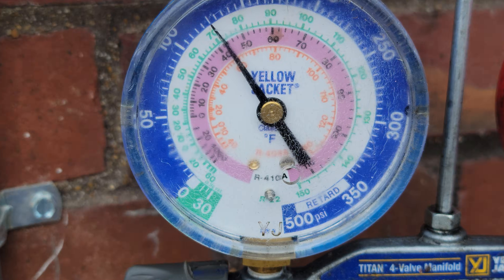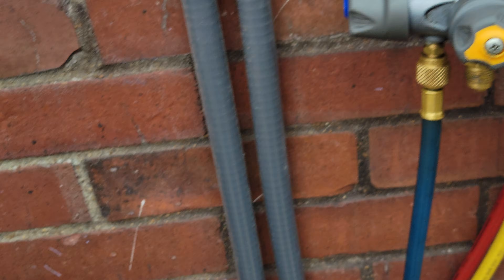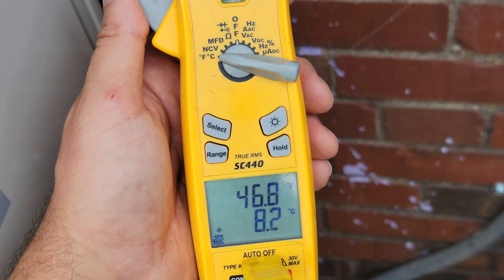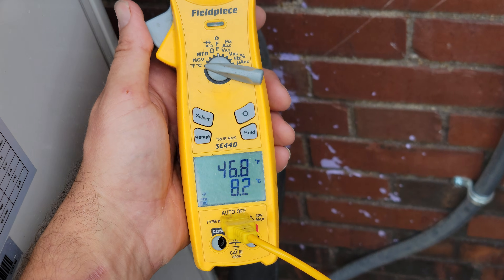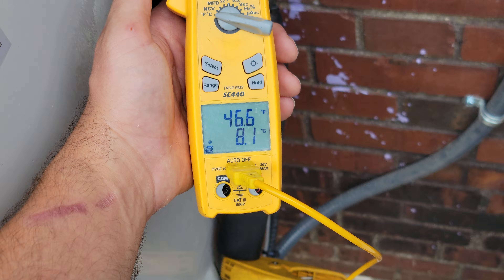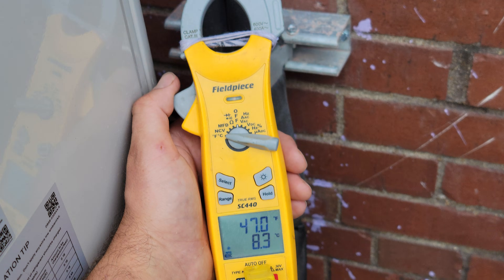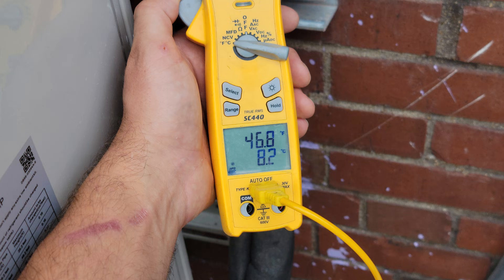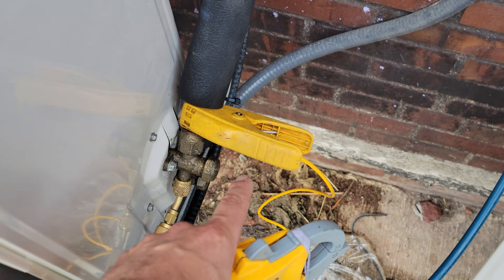Suction pressure is 125, okay. It's in cooling operation. Boat is 6. We had 51 coming out of the supply, so the vapor temperature — the temperature of this vapor line leading into our evap is 46 degrees, and then when it comes out of the supply vent it's 51.